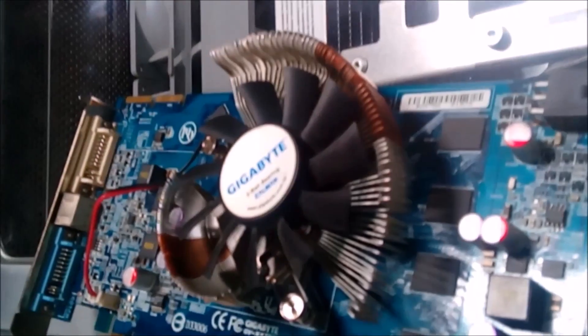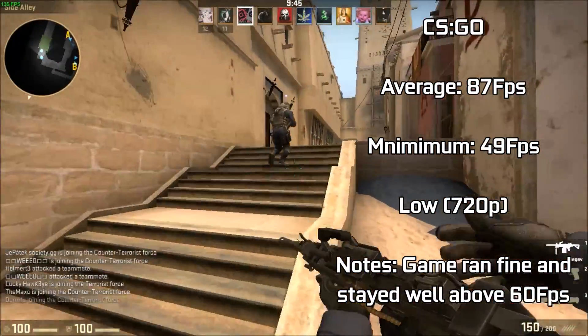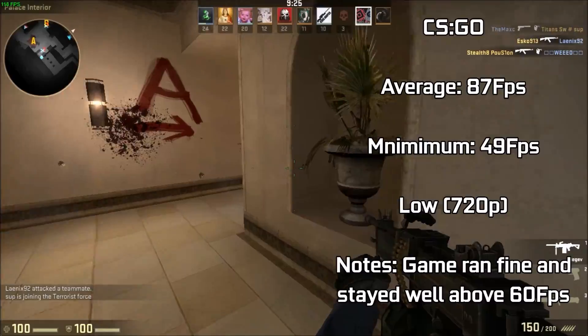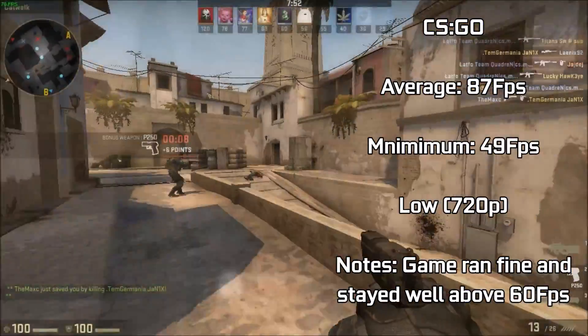On with the benchmarks to see how this card can perform in 2017. First up we have Counter-Strike: GO, a game that requires the utmost FPS to give you that competitive edge in gameplay. Playing with the default settings of low at 720p gave us a return of 86 FPS on average over the course of an entire match.